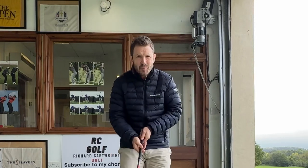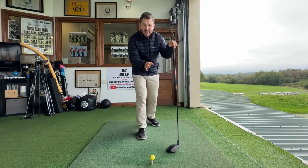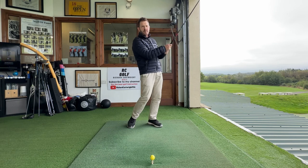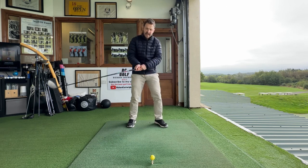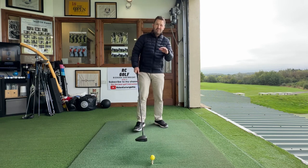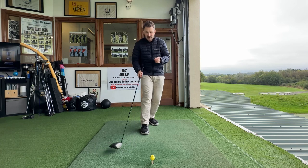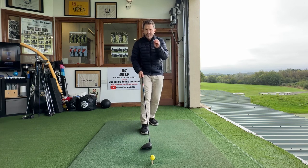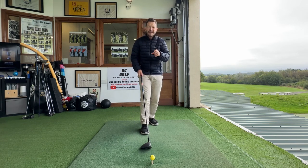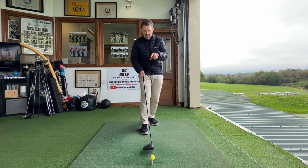Today I'm going to show you why you really need to think twice when hitting up on the driver. We've all been told we've got to hit up on that driver to get the most out of it — if we hit down it's bad, if we hit up it's good. But I'm going to slightly contradict that today, because the problem is if we try and hit up, that won't be good, and I'm going to show you exactly how and why.